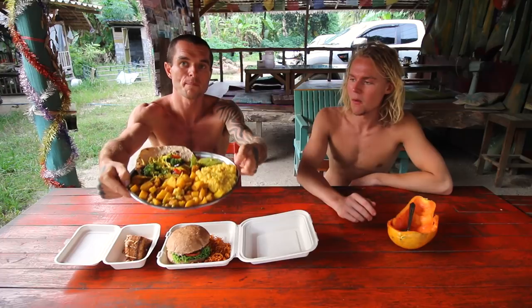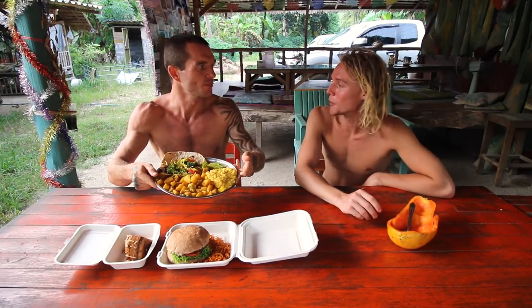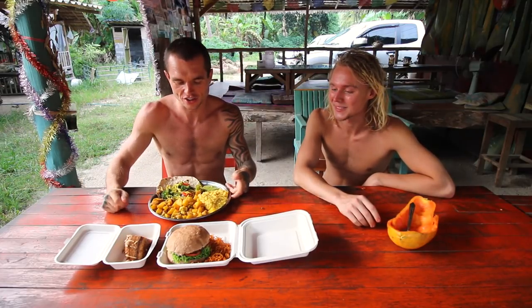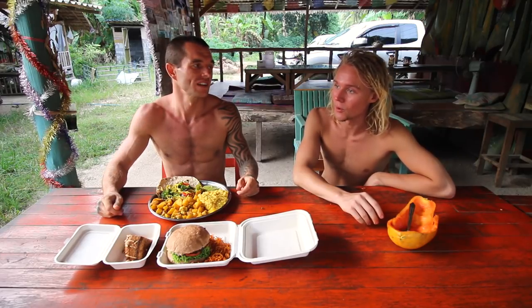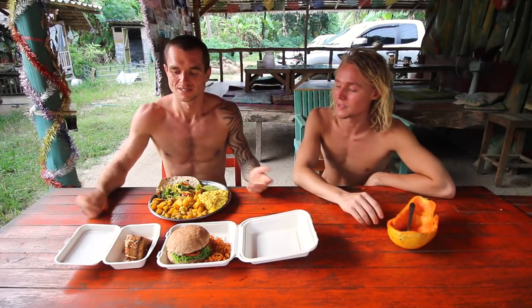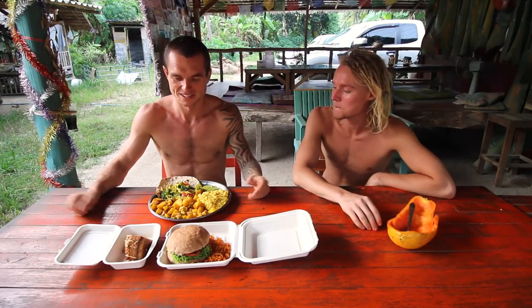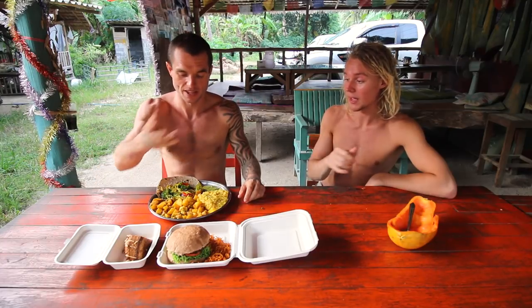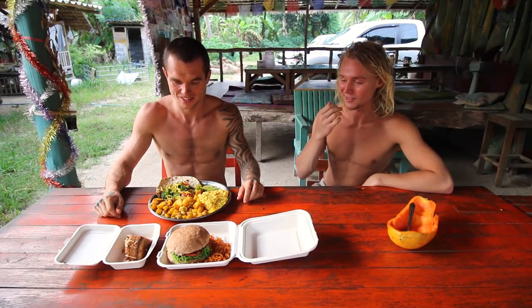This place is dirt cheap — 150 baht for one big plate, like a one-meal-a-day plate. Or you can pay 200 baht and get all you can eat. I'll put the price conversions here. US: 150 baht is about $4.80, and 200 baht is about $5. I got a plate last night and filled it up and didn't even finish it — it's ridiculously cheap and very good.